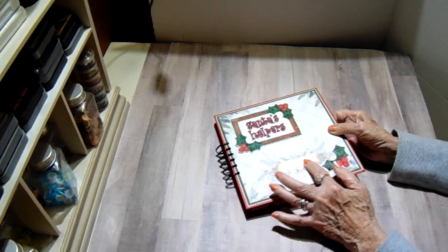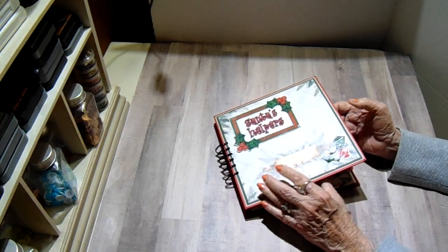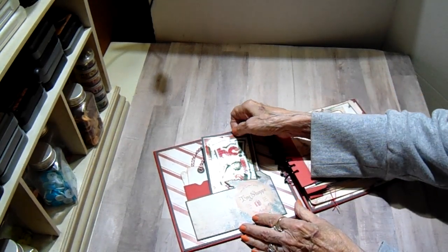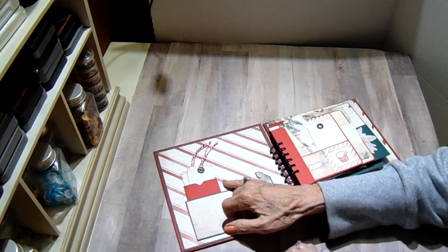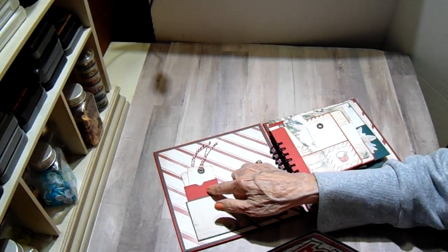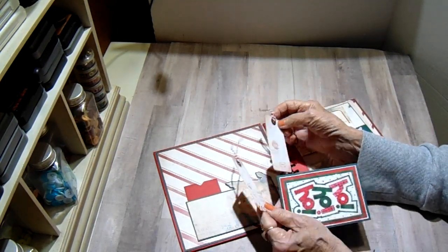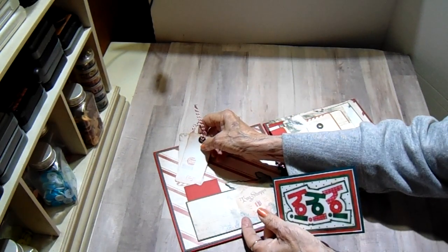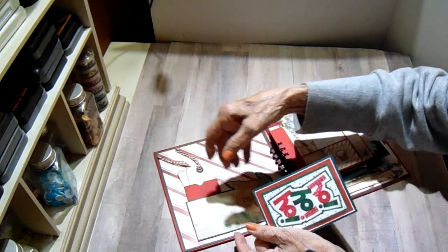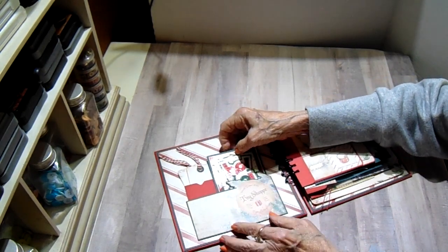So the cover — I used the one with the rolling pin and you'll see on one of the pages I actually fussy cut the rolling pin and this greenery and used it on a pocket. Inside the cover I just have a very simple pocket and I just cut around the design paper and put it on green artisan, then I added a small red pocket inside and added a couple of tags, and these are from the collection. There's a whole sheet of little tags, they're so cute. So those just go back in the pocket like that, and this one I put on some dark green artisan and it just tucks back in there.